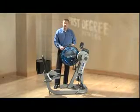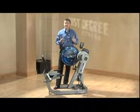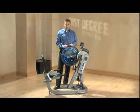In addition to the Fluid Cycle X Trainer, we also have the Fluid UBE, which is a standalone upper body exerciser.